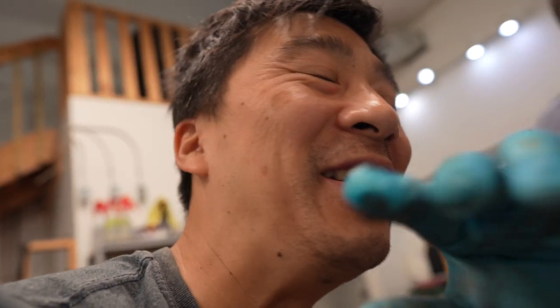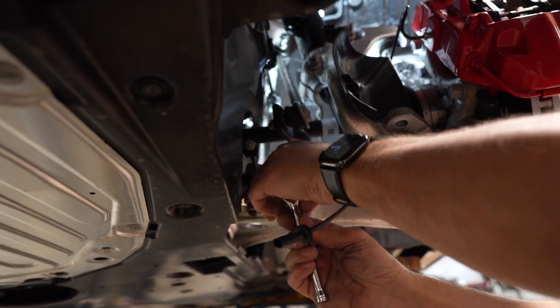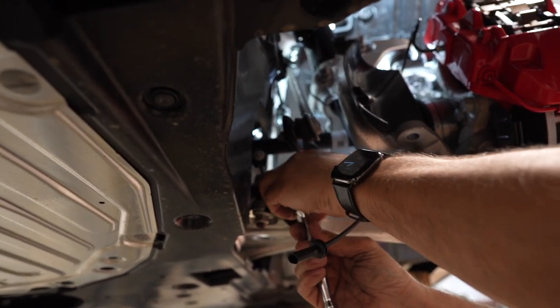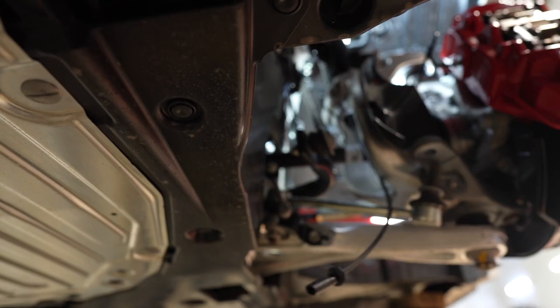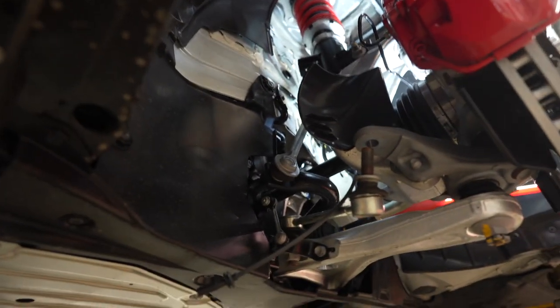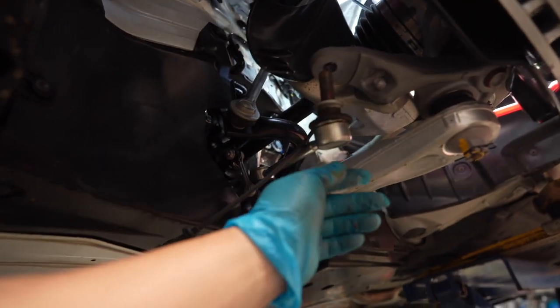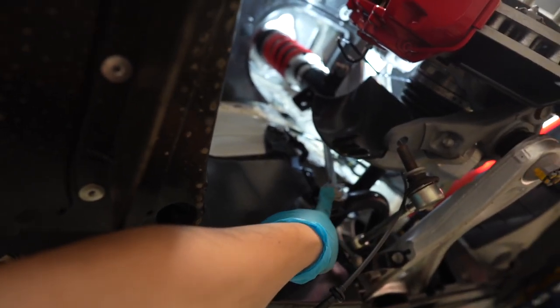It looks really easy because Victor's doing it. Victor found the torque specs online at Civic 11 — it's a Facebook forum. They gave it all to us. We're ready to torque it up. This is the ride height sensor — keep forgetting. RSR also supplied us with new end links — look how beautiful they are, even stamped RSR right here. Don't forget to install those because we almost didn't.